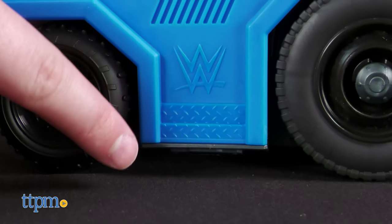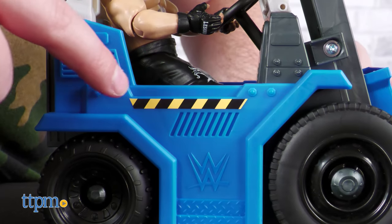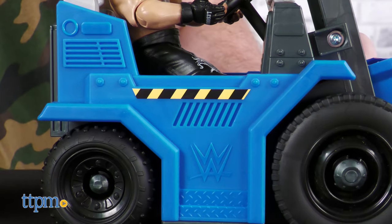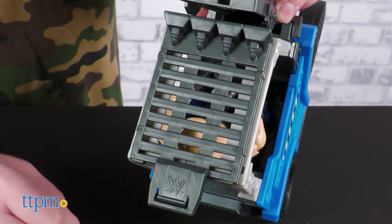The forklift itself is very nicely detailed in the mold department. It's covered with details like tire treads, rivets, vents, and the most impressive part — the chain conveyor on the forklift itself. The color separation is also nice.